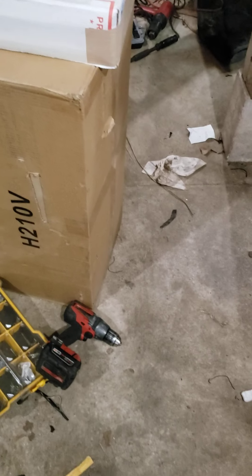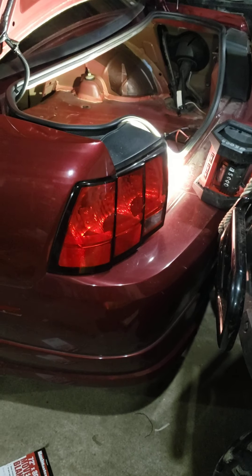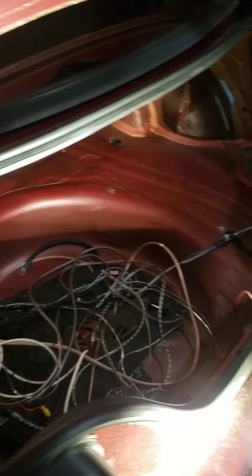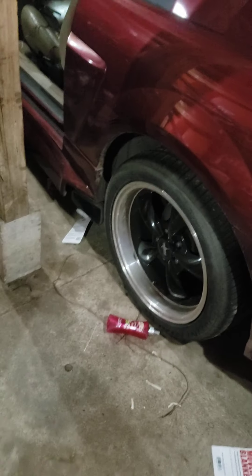Maybe I'll do another update video once everything's together. They're going to go in the trunk. The trunk space I'm not worried about because we have sport utility vehicles and other vehicles to drive if we have to haul luggage or things like that.